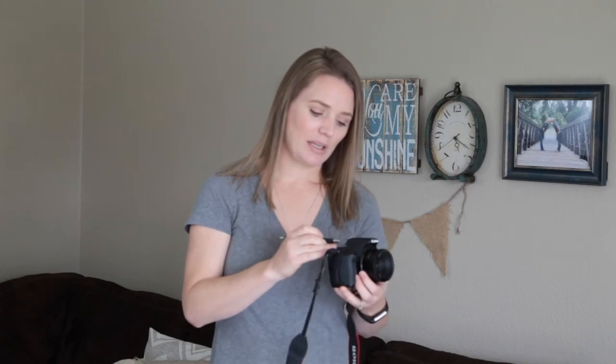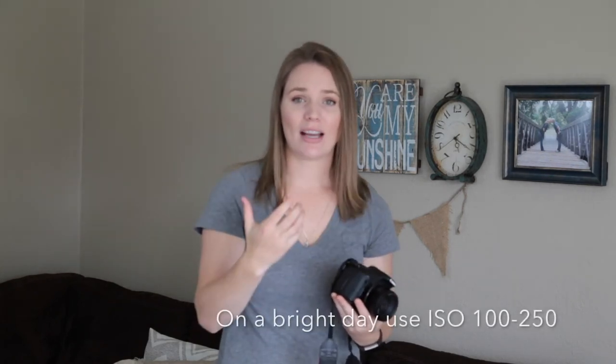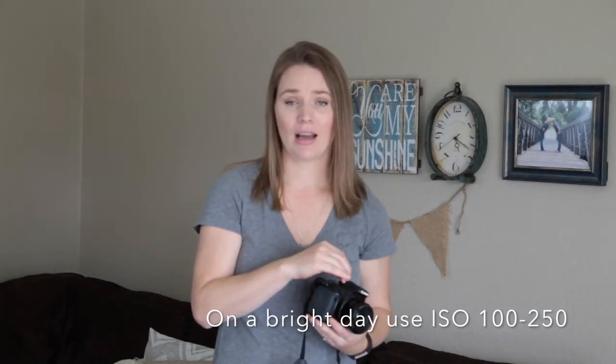With any camera I'm using, my go-to settings for photographing pretty much anything — whether it be a flower, a child, portraits, engagement photos, or wedding photos — I will always, always shoot in Aperture Priority mode. On a Canon that is AV mode; on a Nikon that is A. This is my 50mm lens on my Canon T3i — this can go down to f/1.8. That is your aperture — how wide open your aperture is. Having that wide-open aperture allows lots of light in and gives you a shallow depth of field, which makes your backgrounds blurry.